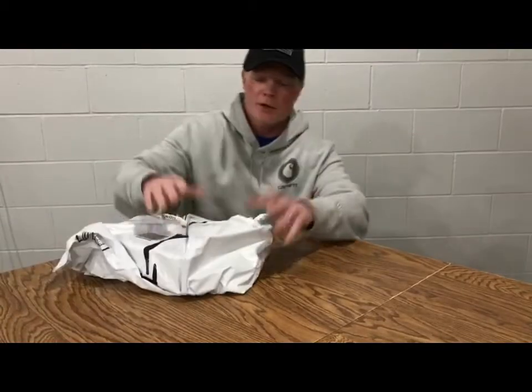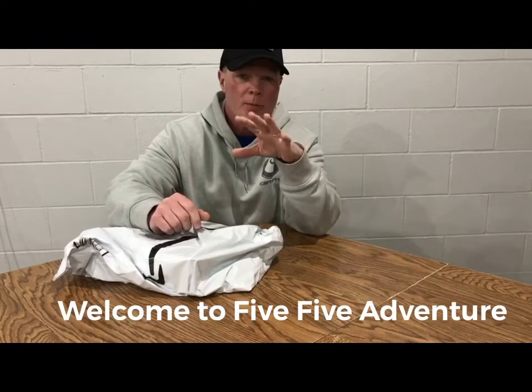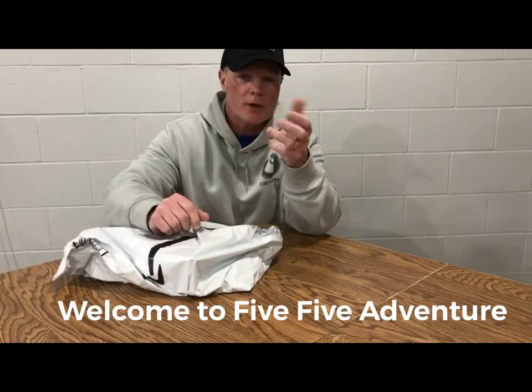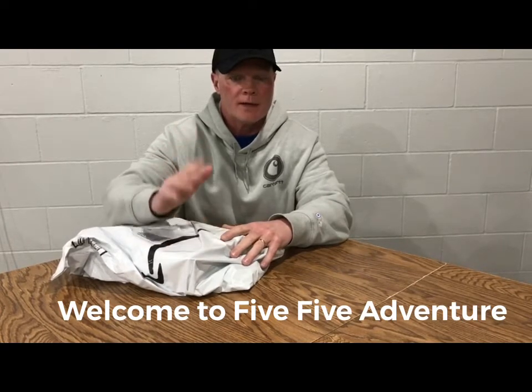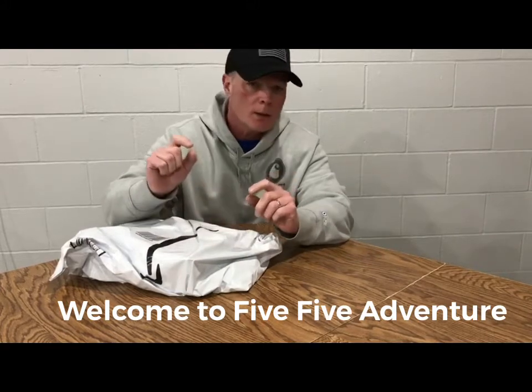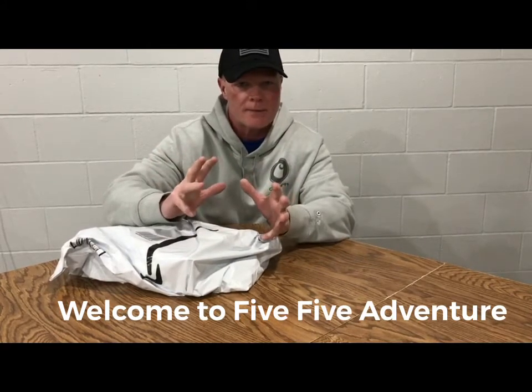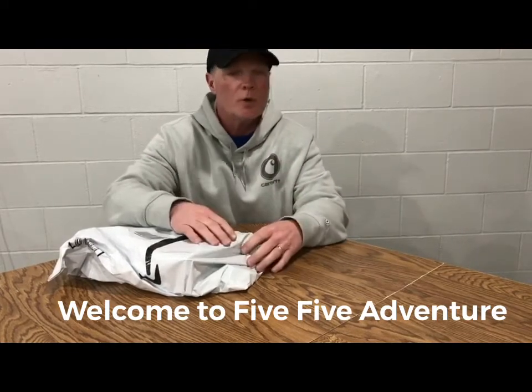Hey everybody, we're going to do an unboxing today. What I'm doing right now is recording with the regular iPhone microphone, but for our upcoming trip I ordered a microphone that goes on top and gives better quality. So we're going to unbox it, hook it all up at the same time, and see the difference in sound quality.